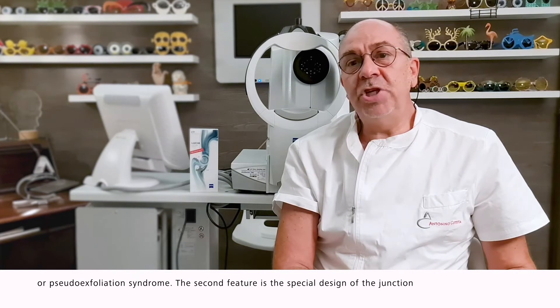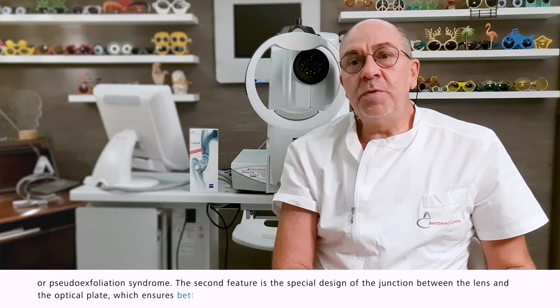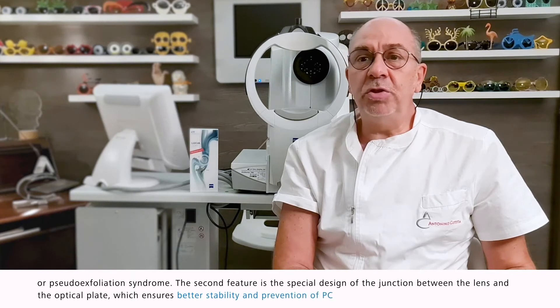The second feature is the special design of the junction between the lens and the optical plate, which ensures better stability and prevention of PCO.